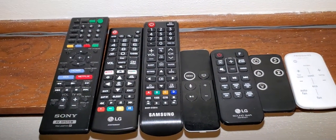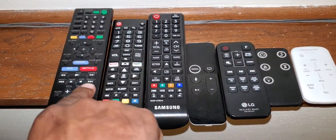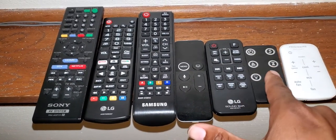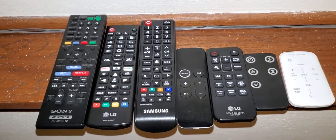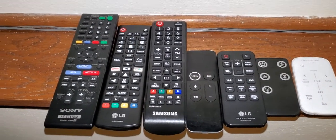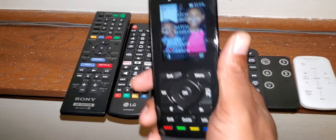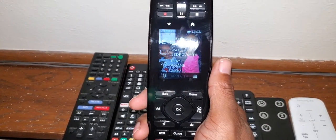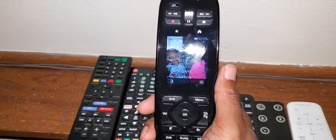Look at this: one, two, three, four, five, six, seven remotes — what a mess. Not anymore. Check out this — I replaced several remotes and put them all on one.